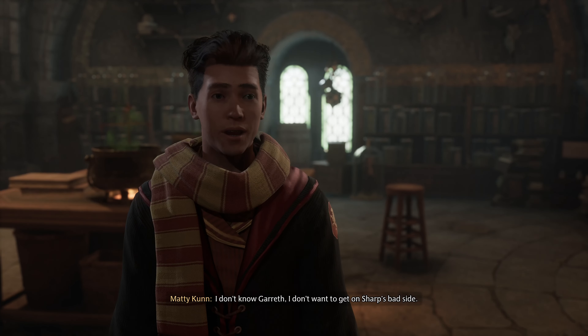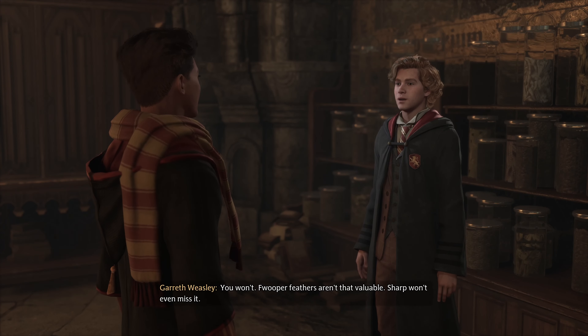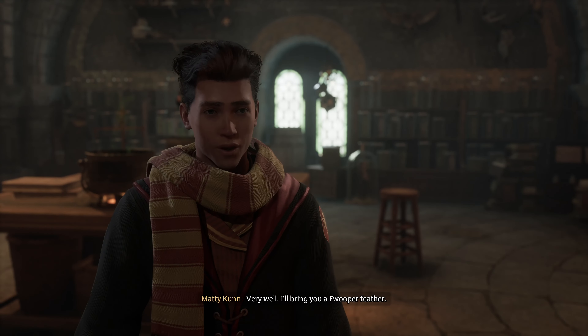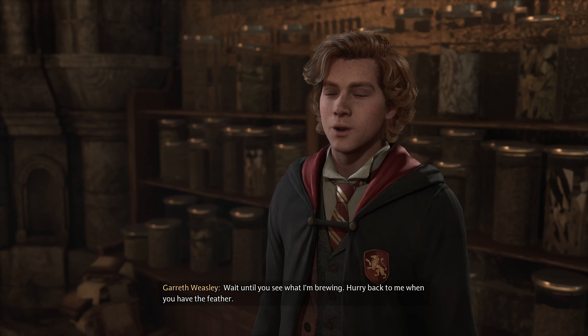I don't know, Gareth. I don't want to get on Sharp's bad side. You won't — Fwooper feathers aren't that valuable. Sharp won't even miss it. Very well, I'll bring you a Fwooper feather. Brilliant! Wait until you see what I'm brewing. Hurry back to me when you have the feather.